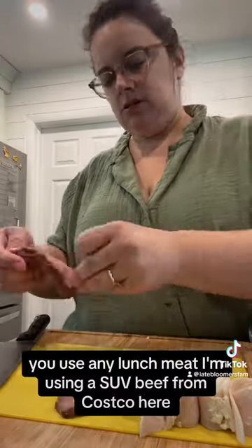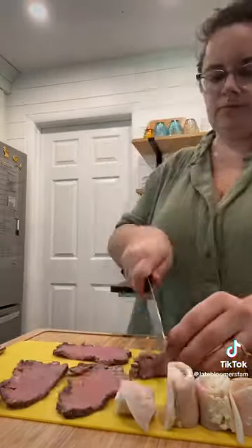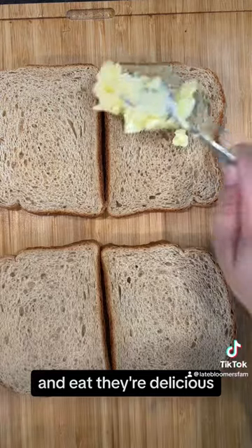You can use any lunch meat — I'm using a sous vide beef from Costco here. You simply roll, slice, and eat. They're delicious.